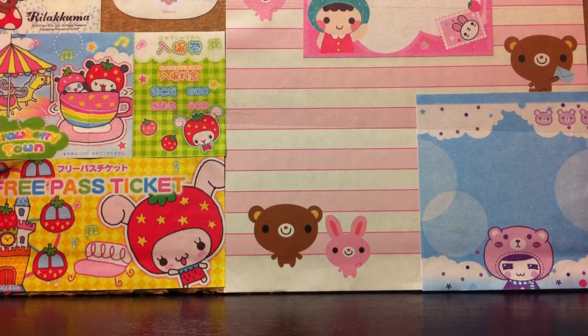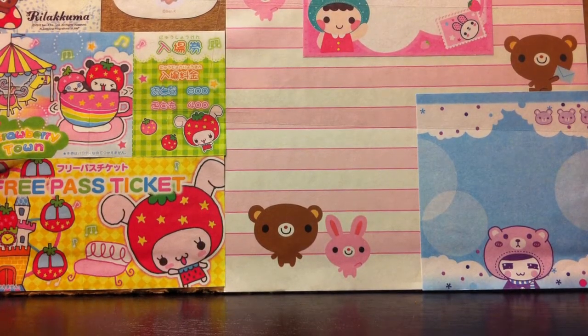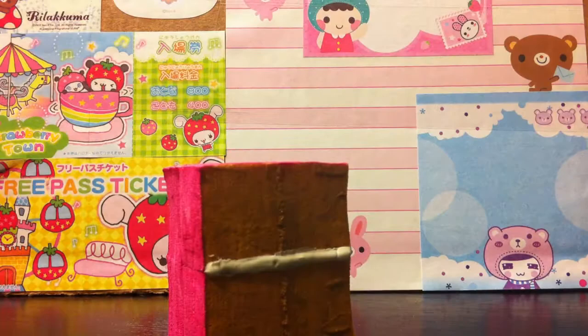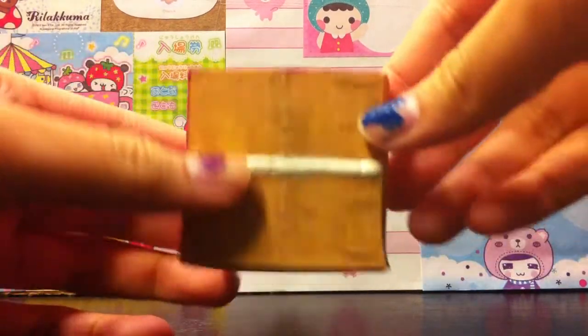Hey guys, in today's video I will be showing you my updated homemade squishies. First I'll show you the ones that I made that are not up for trade.